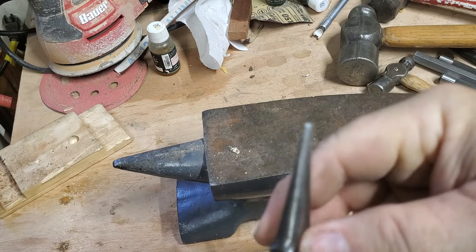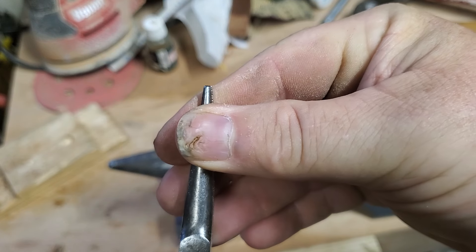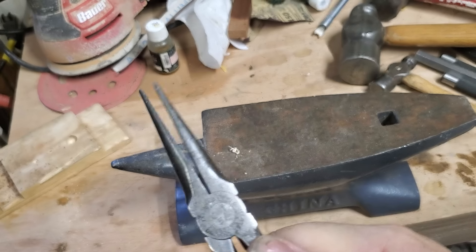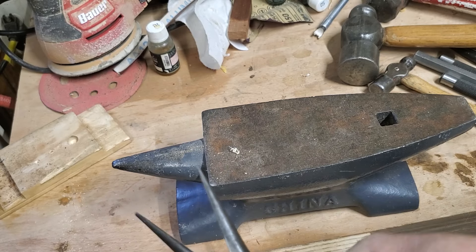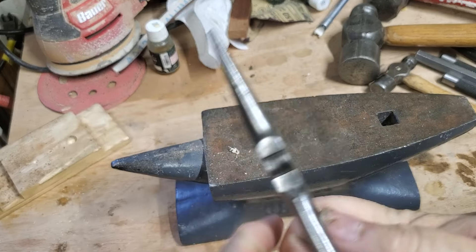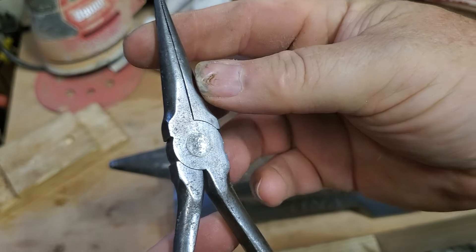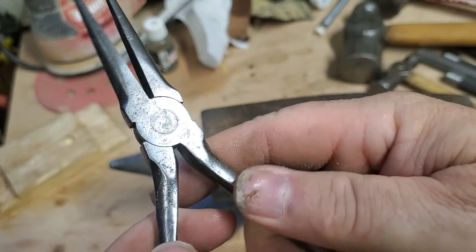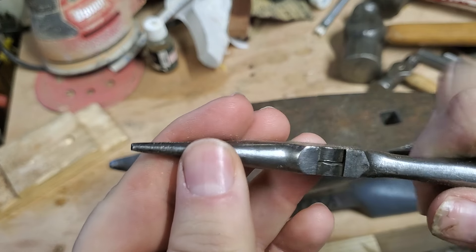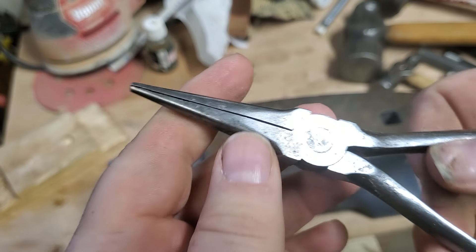Let's see if we got anywhere with that. I think that is a little bit tighter. Oh, it's a lot tighter this way. Let me wiggle it a little, loosen it up. It's still got a little bit of wiggle, but it's a lot better than it was. I don't think hitting it with anything else is going to make that any better. It was never unusably bad. Yeah, that's pretty good now. So, that worked.